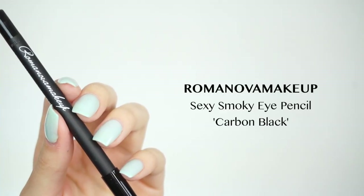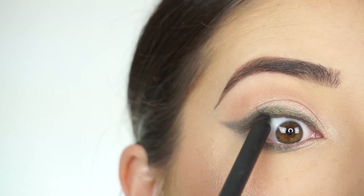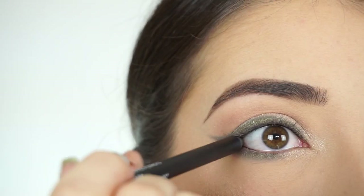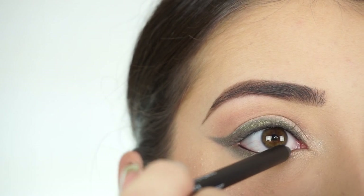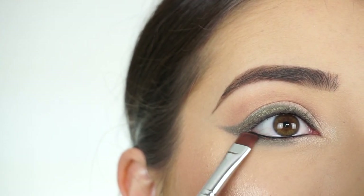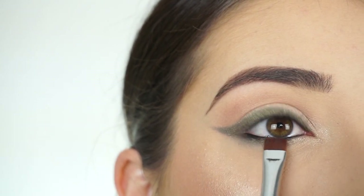To line my waterline and tightline, I'm going into the Romanova Makeup Sexy Smokey Eye Pencil in Carbon Black. I'm first going to line my upper waterline. Then with my E15 flat definer brush, I'm just going to blend that waterline into the lower lash line shadow.